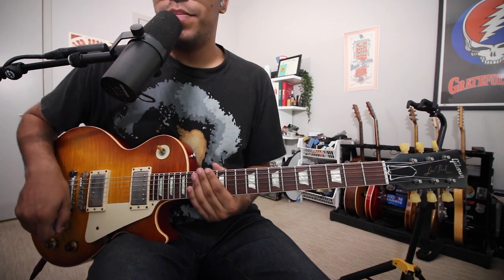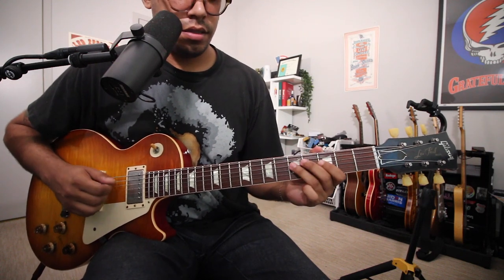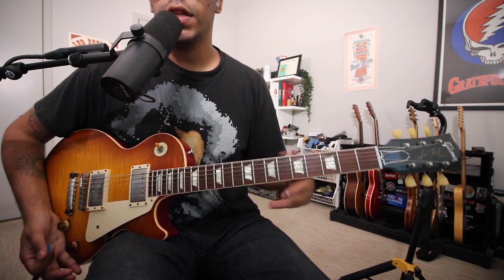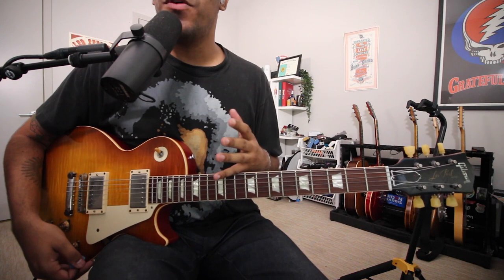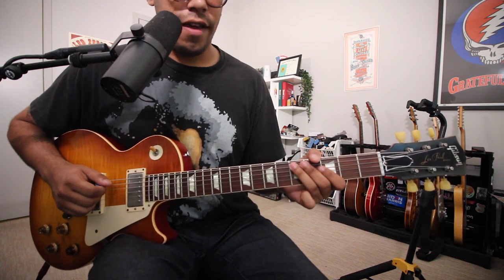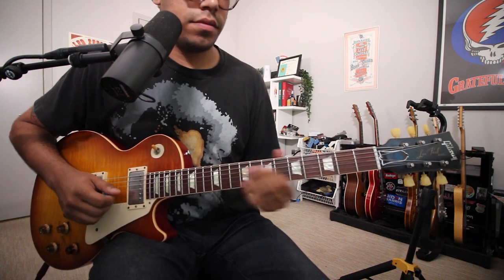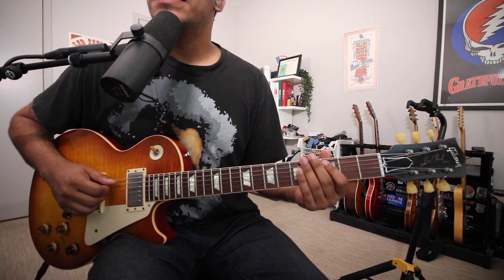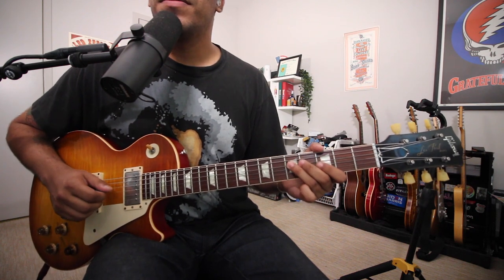For today's video, we're going to be in G minor pentatonic. Before we dive into the positions and the fingerings, we have to know what notes we're playing: the one, flat three, four, five, flat seven, one — notes being G, B flat, C, D, F natural, back to root.